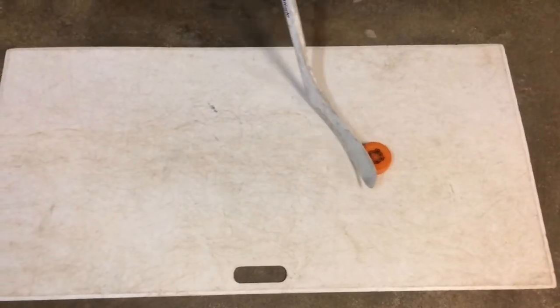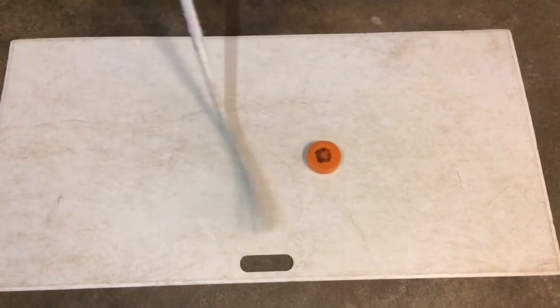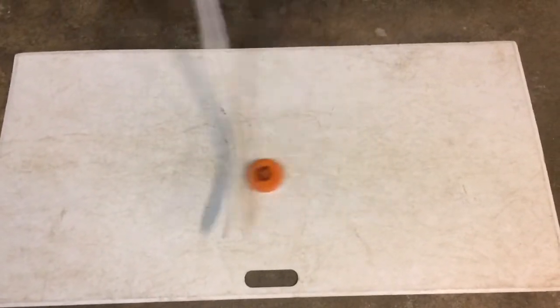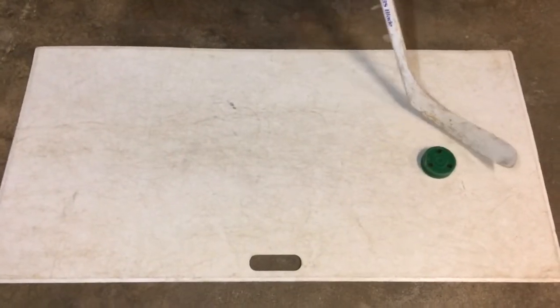Here we have a rubber street hockey puck. I am not that confident using this puck. I did find that sometimes it rolls off my blade, but overall it's okay.